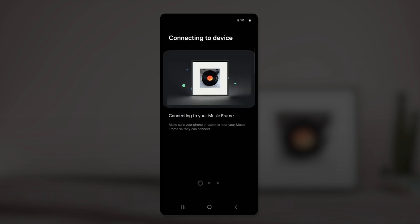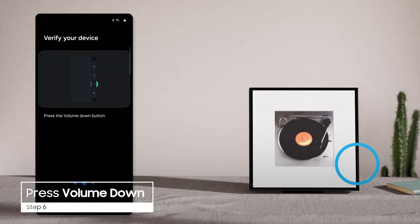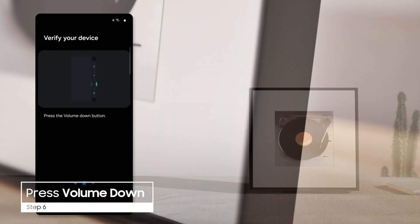Follow the on-screen prompts to verify your Music Frame. You'll be directed to press the Volume Down button on the Music Frame to complete the registration.